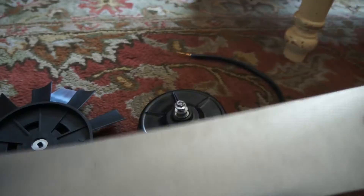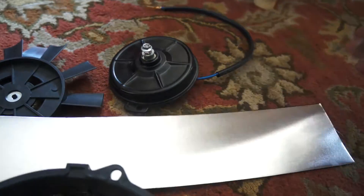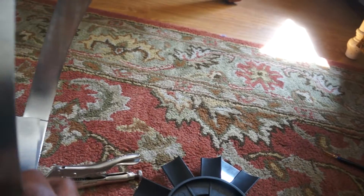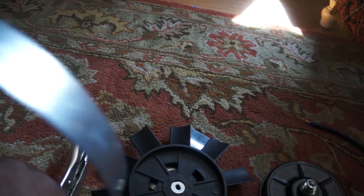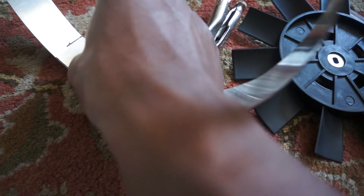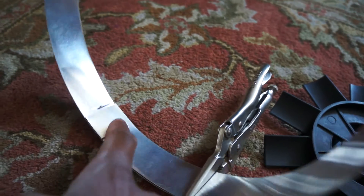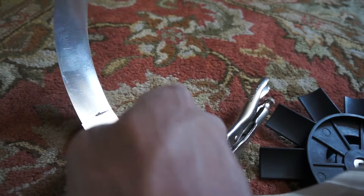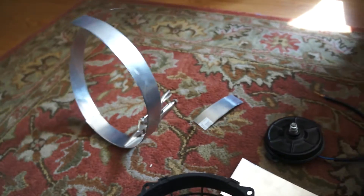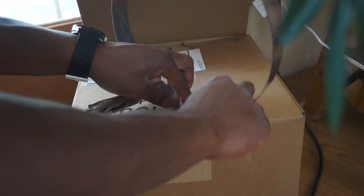So I went to Home Depot, bought some sheet metal, and cut out about one-and-a-half inch strips. I'm working on getting everything all lined up, and then I'm going to drill through both of these and insert a rivet. I'll probably do the rivet from inside out just so the back end isn't interfering with the fan blades.